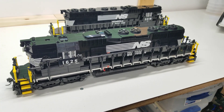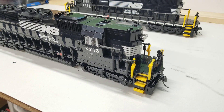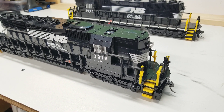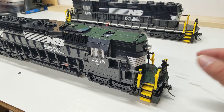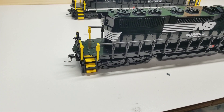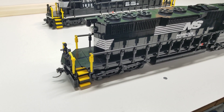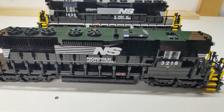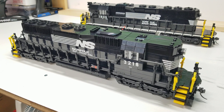Now we'll look at the Southern version. The difference is right away — if you notice, there's no bell on the front. It's actually placed back here on the rear. When I was modeling these two, I was very careful to check the detailing differences between them.